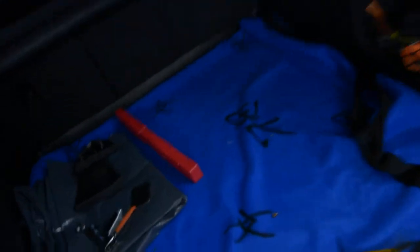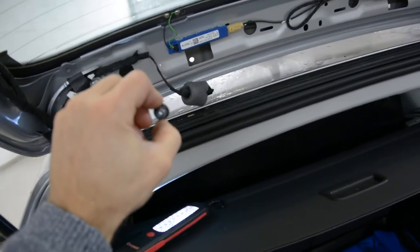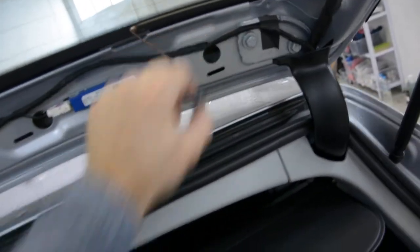After that you have the spoiler. It has screws — four screws. This one is here, here, here and here. Four screws.